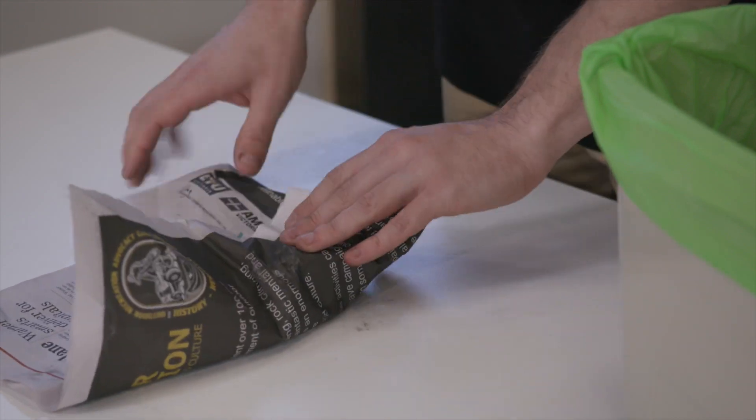Wrap meat scraps in newspaper and place it into your kitchen caddy to reduce smells.